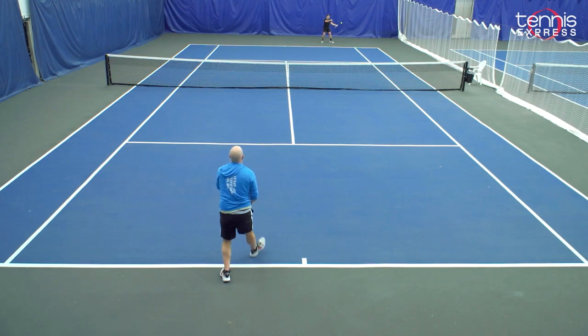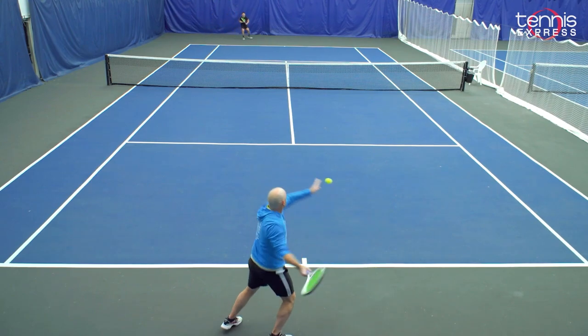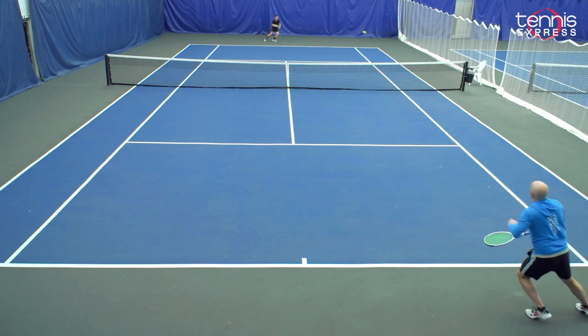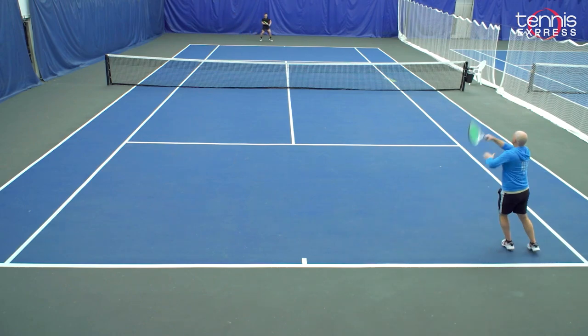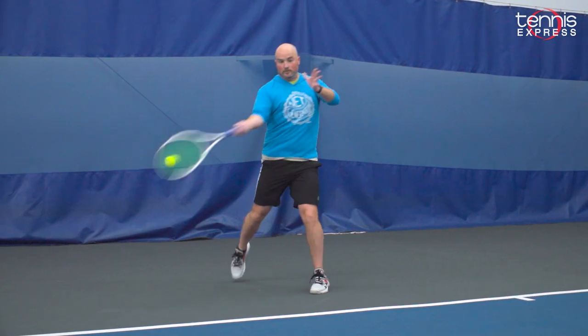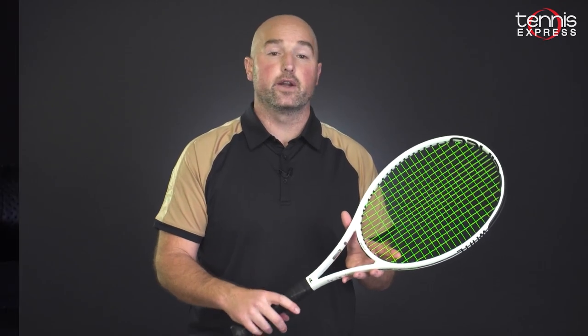I would recommend it for better beginners and seasoned intermediate players. For more power in this frame, go with a softer multi-filament string and Selenco recommends lower tensions — 45 to 50 pounds is going to be right in the sweet spot for this frame. All in all, the Wideout is another solid frame from Selenco. It's going to work best for intermediate and advanced players who favor a racket that's very mobile and very control friendly.